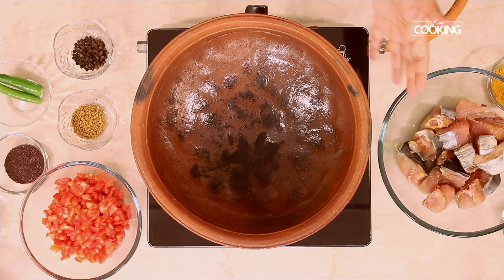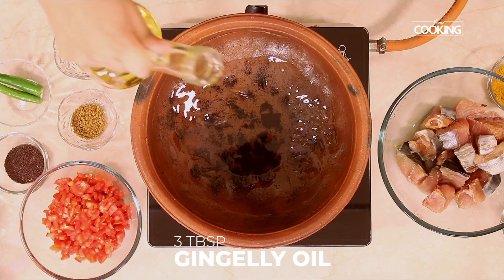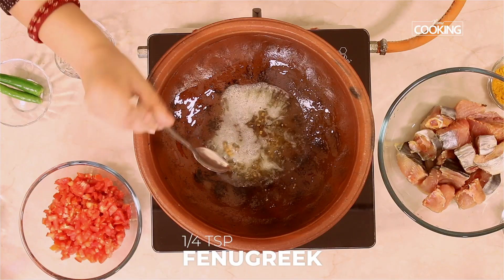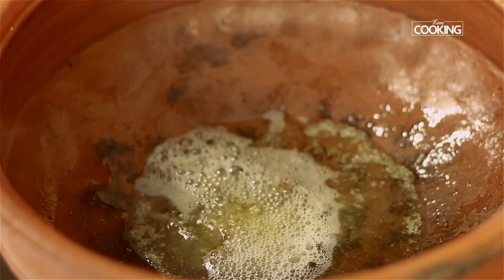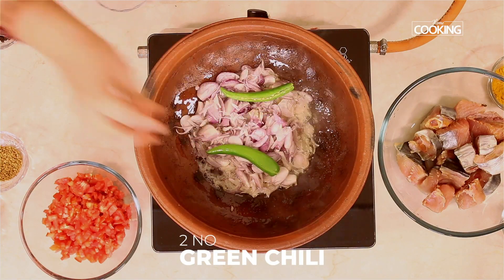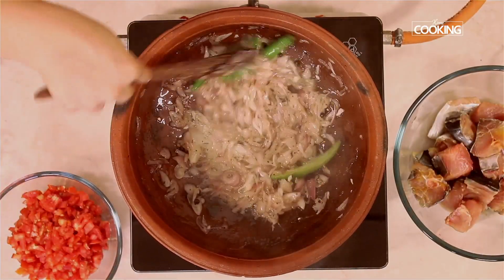If you are making fish curry, make sure to use a nice white pot. Add about 3 tablespoons of gingerly oil. Once the oil is heated up, add 1 teaspoon of mustard seeds, quarter teaspoon of fenugreek, and half teaspoon of peppercorns. Once the mustard seeds start splattering, add about 15 shallots that have been thinly sliced, then 2 slit green chillies. Brown these onions to a nice lovely golden brown colour.